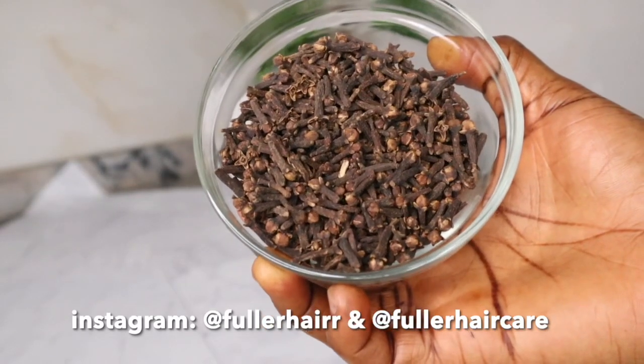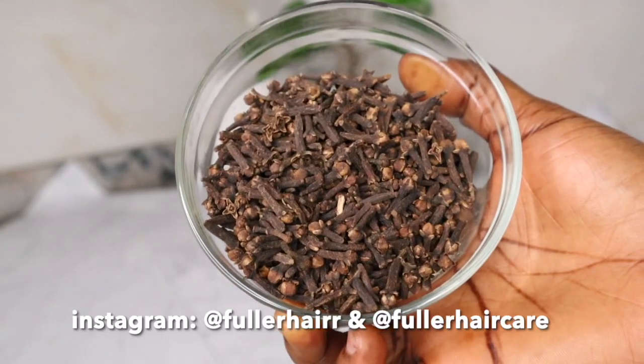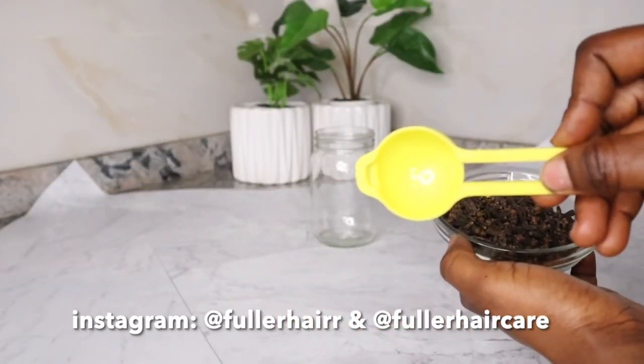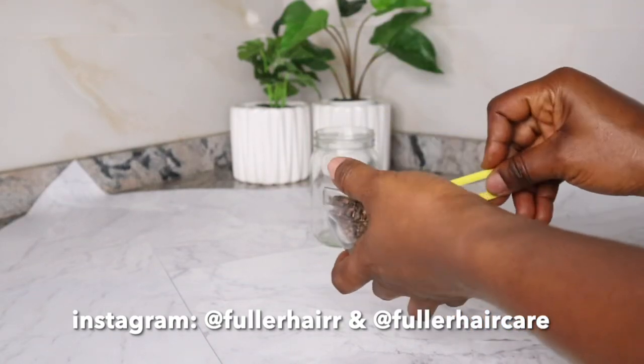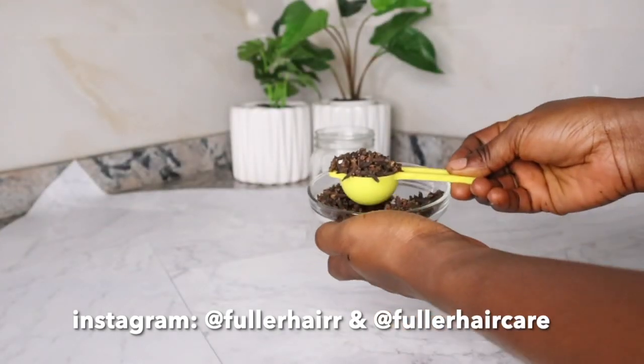It adds a nice and fresh smell to your hair as it's full of antioxidants. It acts as a conditioner, keeps hair smooth and makes it manageable, imparting a decent shine. You guys already know that cloves is our favorite on this channel and some of you have got lots of feedback to share about cloves. For the proportion, I measured out 1 tablespoon of clove buds into my jar.